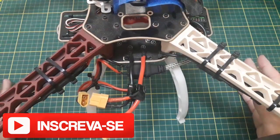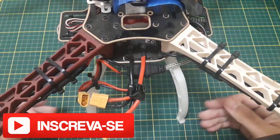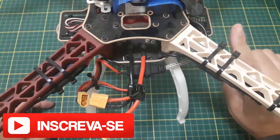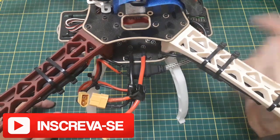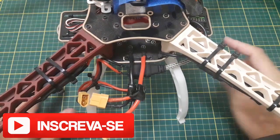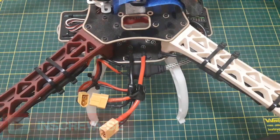Então é isso, moçada. Curte drones, gosta do assunto, se inscreva aqui na Coluna Drone. Toda semana tem conteúdo novo. Em breve nós vamos ter o Coluna Egg aqui — o lançador de ovos com o F450. A gente se vê no próximo vídeo!